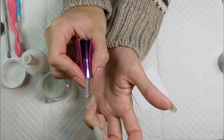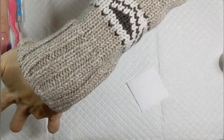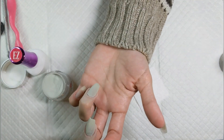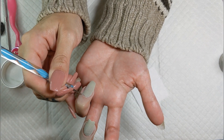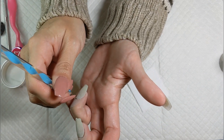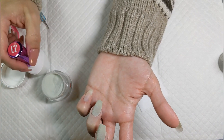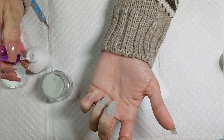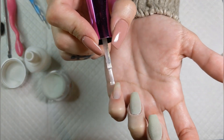You don't need a fancy lint-free wipe — I used to use newspaper or junk mail flyers laid out on my work surface, and it worked perfectly fine. It also minimally protected the table, though you need to layer it up for real protection because acetone will absolutely eat through furniture. Be careful.